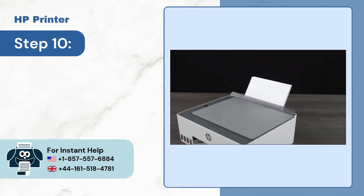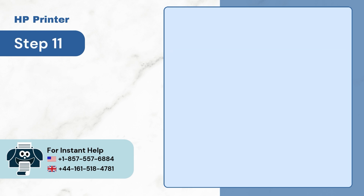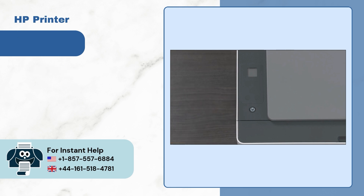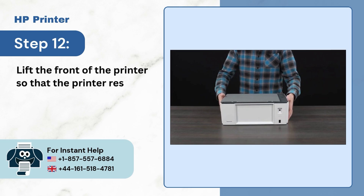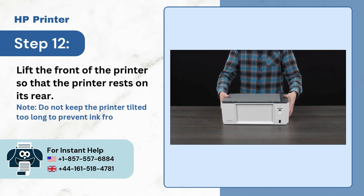Step 10: Lower the input tray. Step 11: Turn off the printer. Step 12: Lift the front of the printer so that the printer rests on its rear. Note: Do not keep the printer tilted too long to prevent ink from leaking.